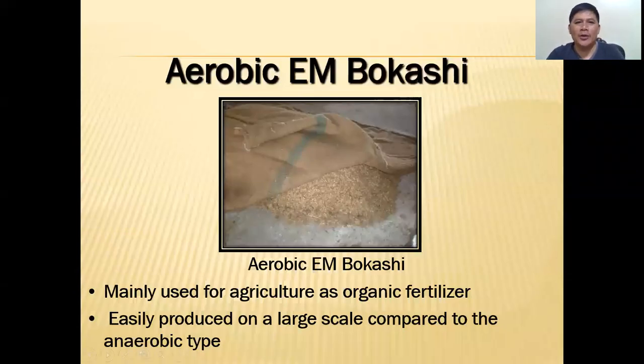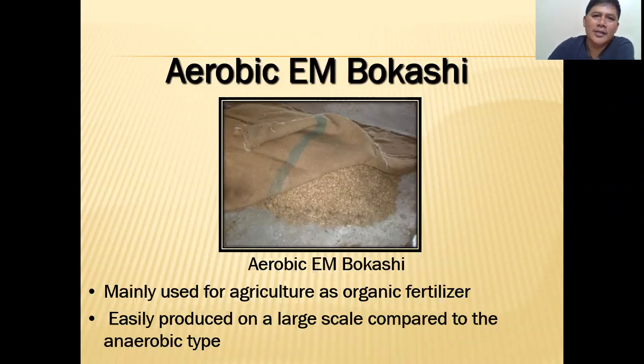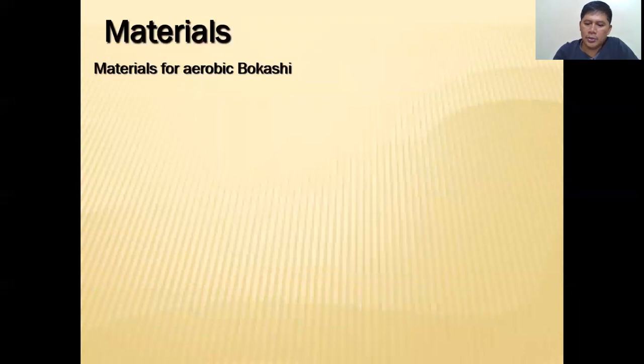Good morning, this is Dr. Freddy of Freddy's Farm. Today we're going to formulate another organic fertilizer. This is Part 2 of the series on bokashi formulation. For today we're going to do aerobic EM bokashi. The first part of the series we did anaerobic EM bokashi. Aerobic EM bokashi is mainly used for agriculture as an organic fertilizer, easily produced, and it can be done on a large scale.